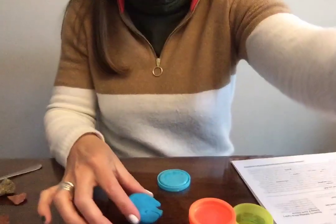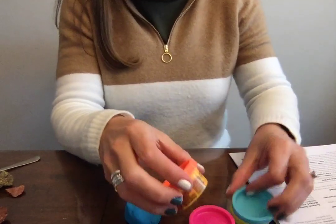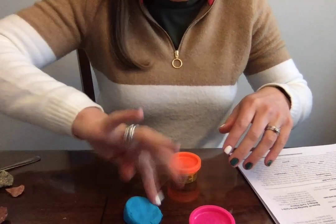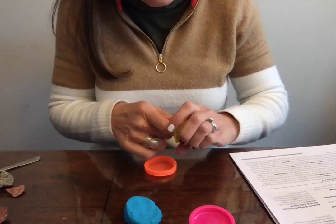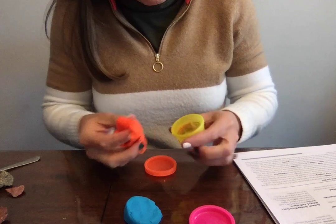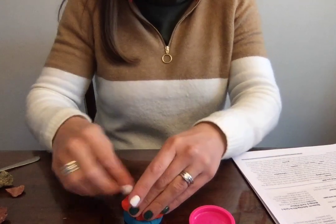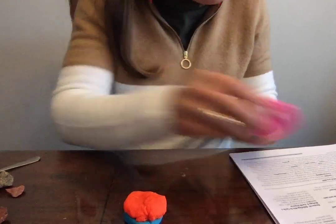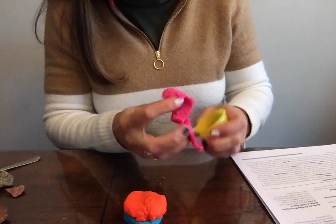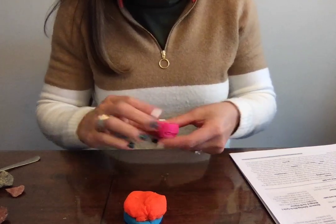We're just going to smush it out, and it doesn't need to be even — in fact, I'm going to try to not make it even. I'm going to make it different because we're going to end up poking a straw through. I do want all my kids to be able to do this, so I'm going to make it big enough for all the kids to poke a straw into. I'll make that side fatter and this side skinny, and then add the third color. Basically what we're talking about is how core sampling can tell us more about what the crust is made of at a certain place.